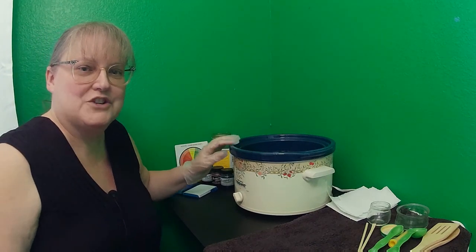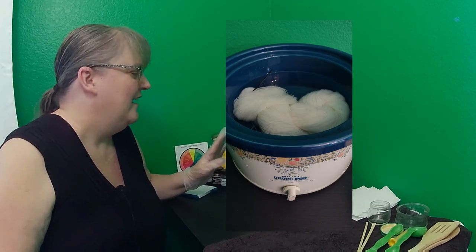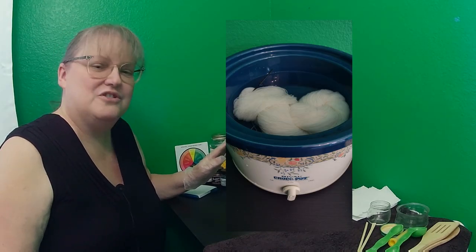I have one skein in here — I'll put a picture of what it looked like when I put it into the bath. It's been soaking for about two and a half to three hours, and I have one tablespoon of citric acid in the water.